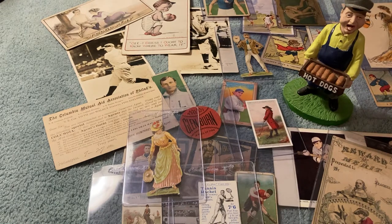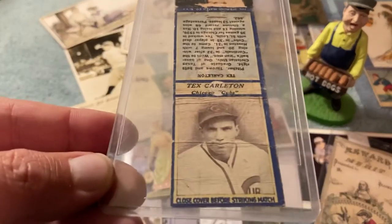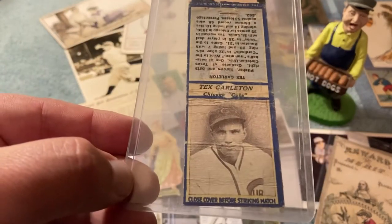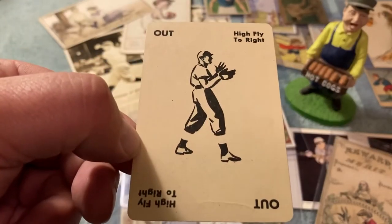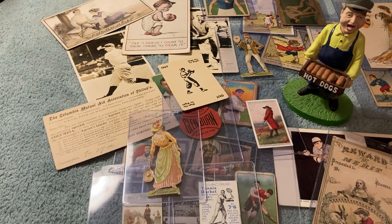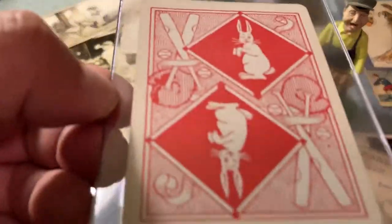This stuff I don't know what any of this is, but it's all really cool. Here's like an old 1930s matchbook — there's a Chicago Cub on there, Tex Carlton. Don't know what that is — if you know, feel free to share, I'm all ears. This is like a game card — High Fly to Right. Kind of neat. Another game card with a cool back too.